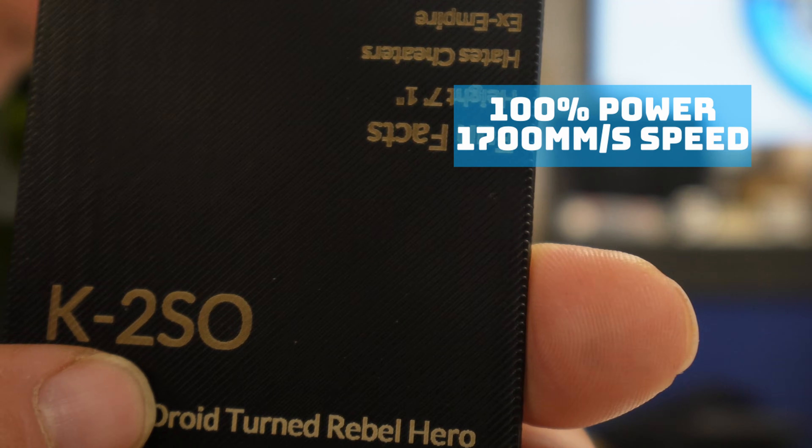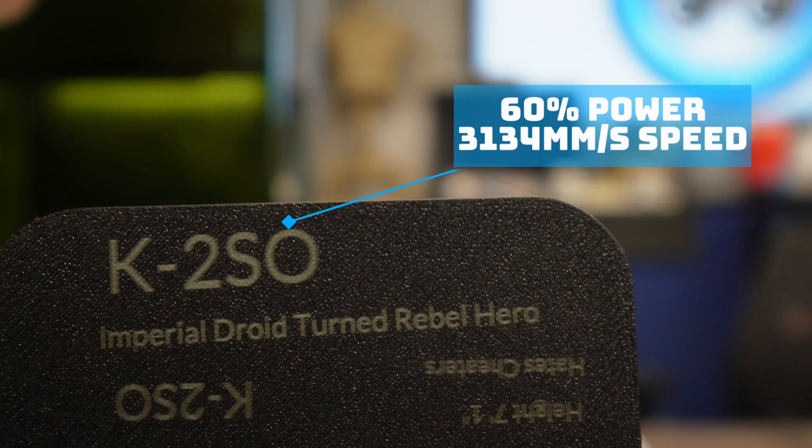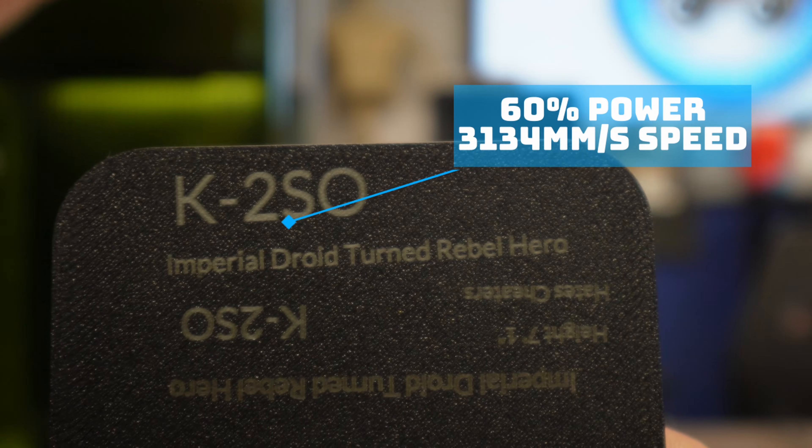I tried a lot of different settings, but at the end of the day you need at minimum 50% power and 1000 millimeters per second in speed. The settings that worked best for me depended on how light I wanted the text to be. For a darker tan look, I went with 100% power and 1700 millimeters per second. For a lighter look — something closer to white or very light gray — I used 60% power and 3,134 millimeters per second.